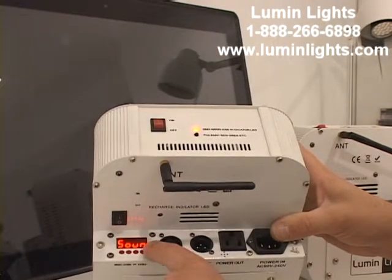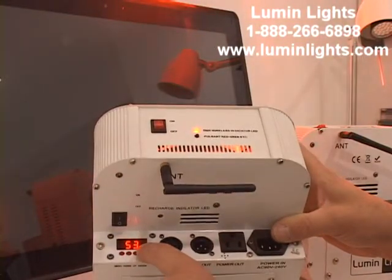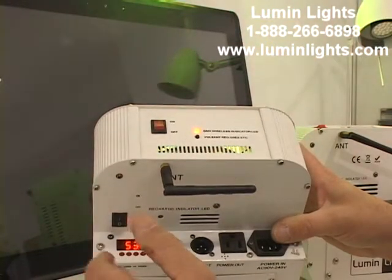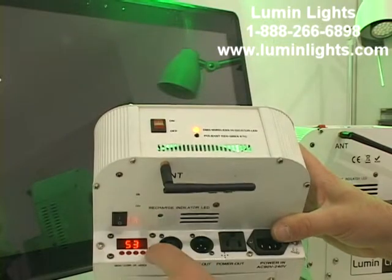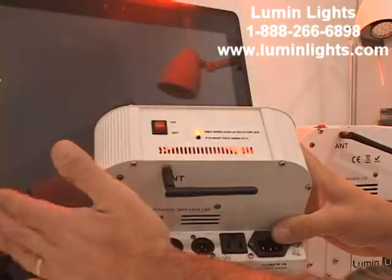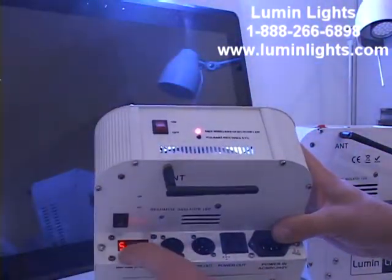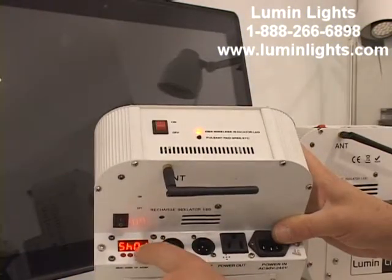Moving on to the next sub-menu in SHND: after color is sound. Sound active mode is exactly that — hit enter and you'll see 51; you can go to 52 or 53. This is basically sound sensitivity — the higher the number, the more sensitive the microphone is. It's not a huge difference so don't worry too much about it. In sound mode, as the light picks up music it will change color.